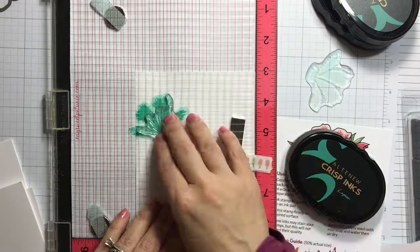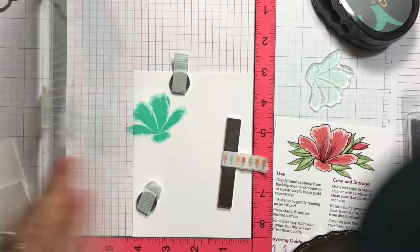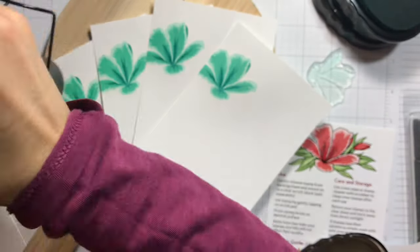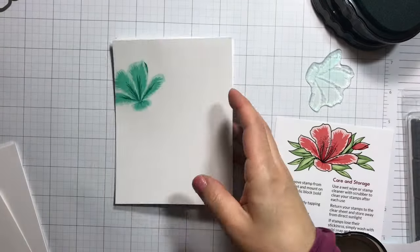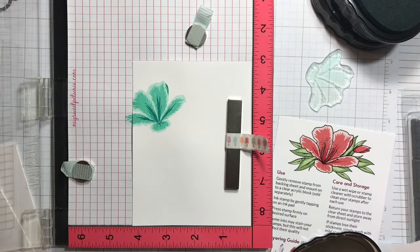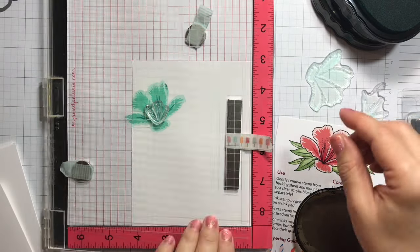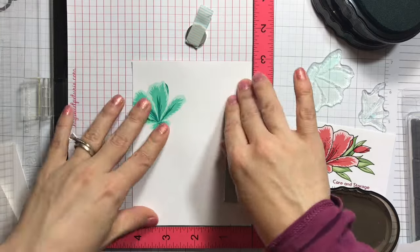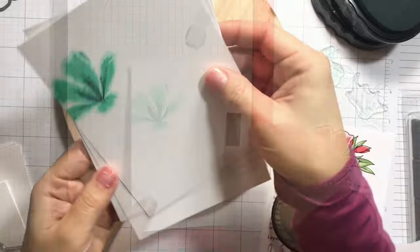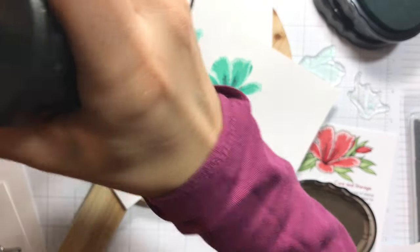I'm using original Misti for the third layer, positioning that one and picking it up with the lid of the Misti. Next I'm going with the darker ink which is lagoon, stamping that layer, and drying it quickly with my heat gun. Next I'm going back in for the fourth layer, using the industrial diamond ink cube to stamp those centers, and again drying that ink.